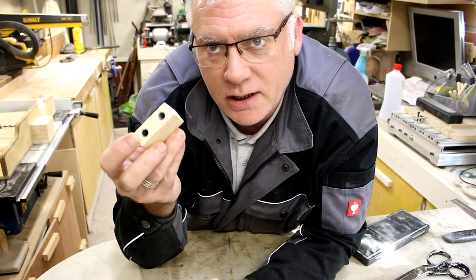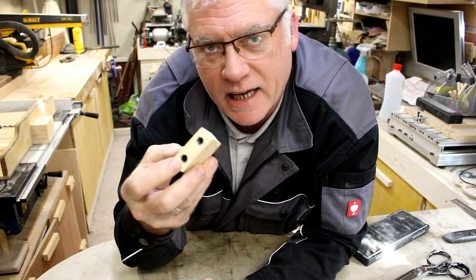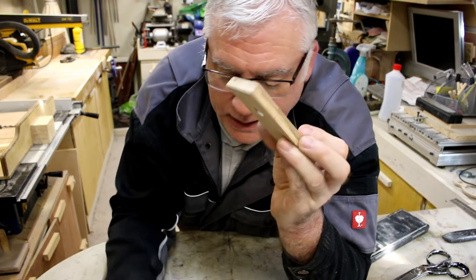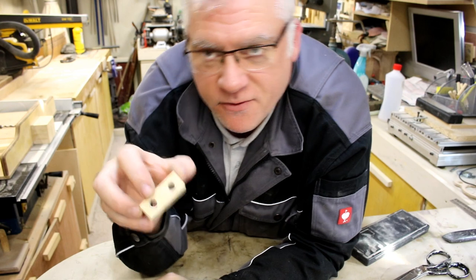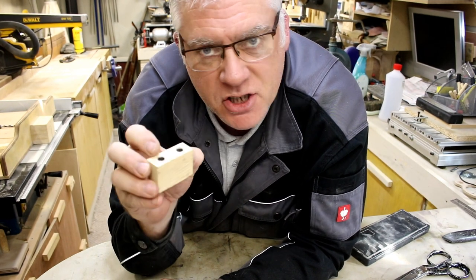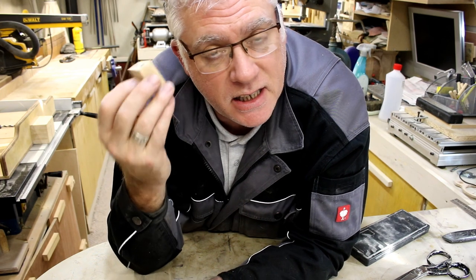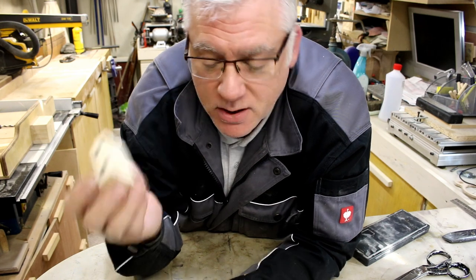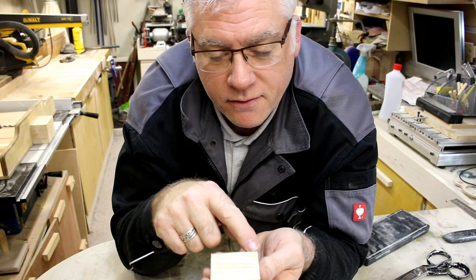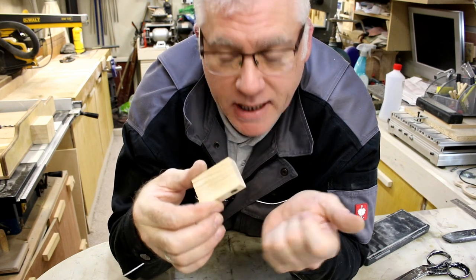I've got the base of the jig made now and the guides are pressed in place. The top's made with a viewing window in place. When you're drilling the holes for the guides, measure then measure again and make sure your measurements are accurate, because the jig is only going to be as accurate as you've made it. I'm going to find the center of the block and put a guideline in place.